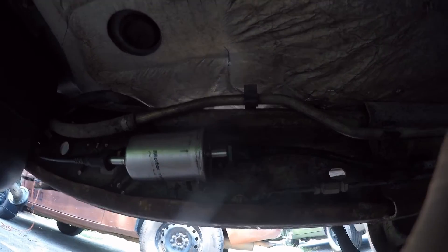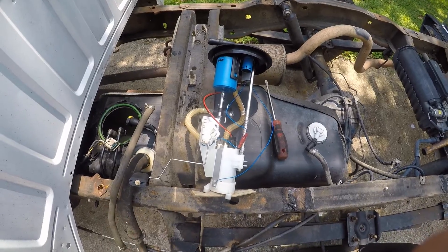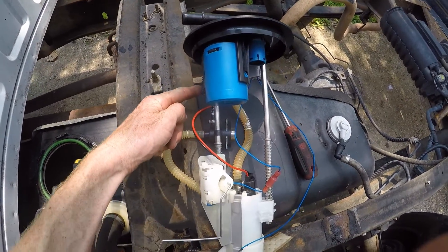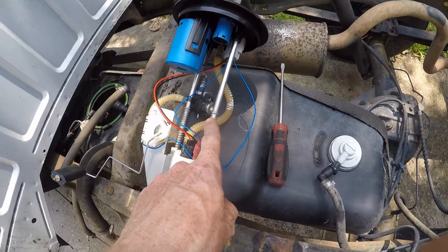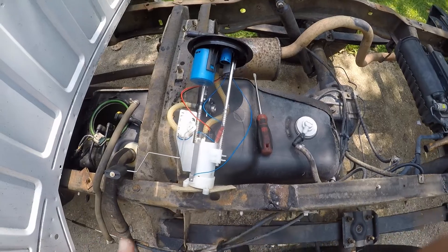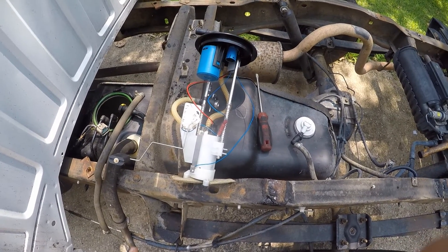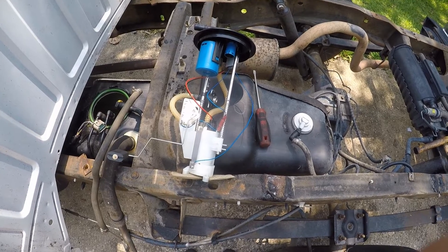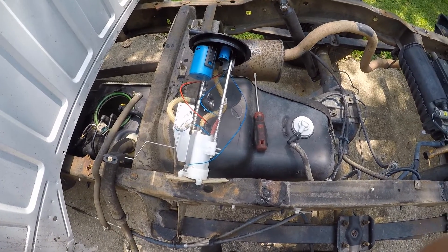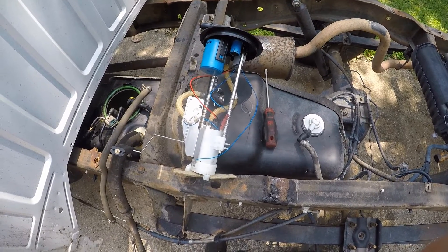You don't have to take my word for it — we have the fuel pump module removed here. This is our return line coming back from the filter, and it goes right down into a fuel pressure regulator. Unlike regulators that are vacuum-referenced on a return system, this regulator just maintains a constant pressure at all times regardless of what's happening, usually around 60 to 65 PSI for these trucks.